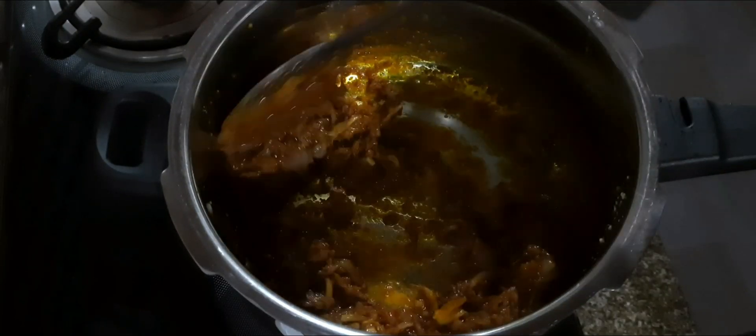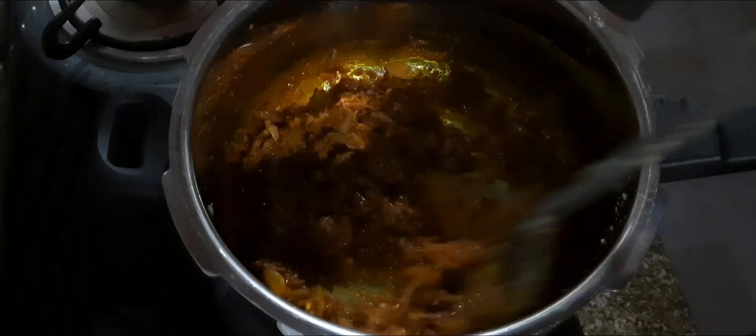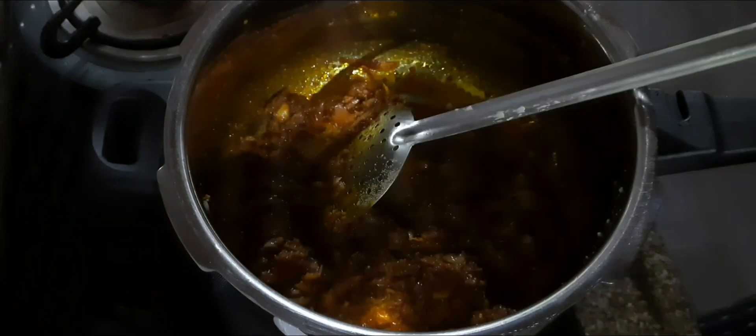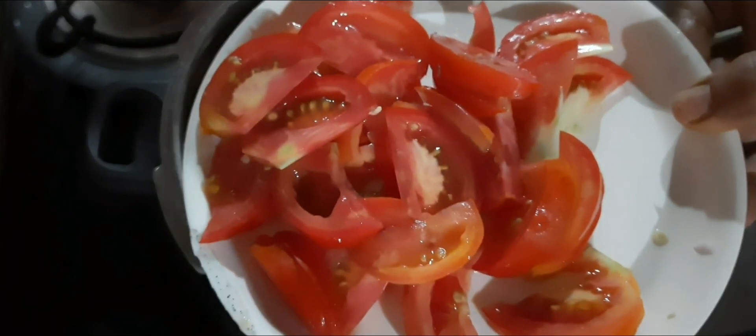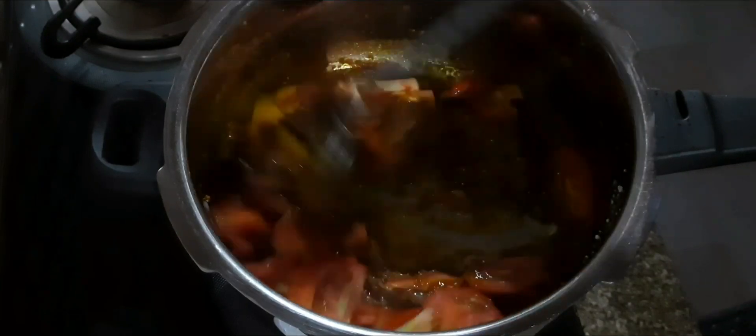Now, let's cut 1-2 pieces of meat. Put the sauce on the side and cook.